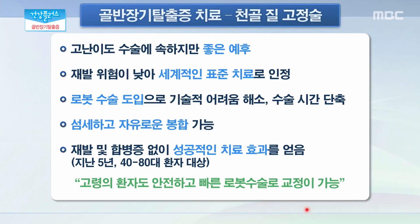천골질 고정술을 받으면 어떤 효과를 구체적으로 기대해 볼 수 있을까요? 일단 정상적인 해부학적 구조가 복원이 되기 때문에 고난이도 수술에 속하지만 좋은 예후를 보이고 있습니다. 또한 수술 후의 재발 위험이 낮아 세계적인 표준 치료로 인정되고 있습니다. 로봇 수술의 도입으로 기술적 어려움이 해소되어 수술 시간도 단축되고 있습니다. 섬세하고 자유로운 봉합도 가능할 뿐만 아니라 재발 및 합병증 없이 성공적인 치료 효과를 얻은 경험이 있습니다. 또한 고령의 환자도 안전하고 빠른 로봇 수술로 고정이 가능하다는 장점이 있습니다.